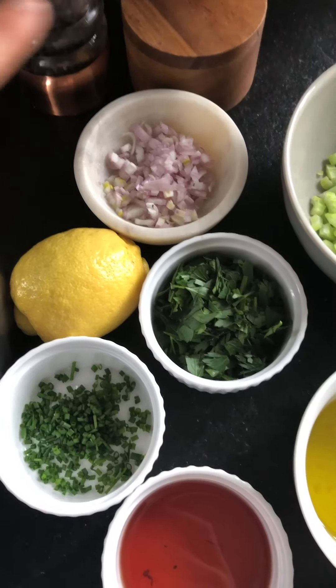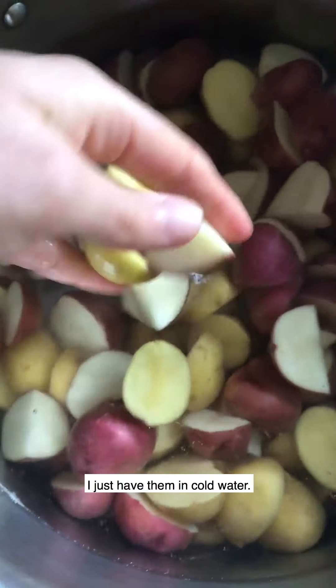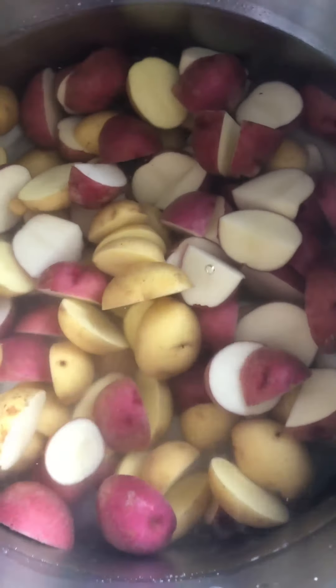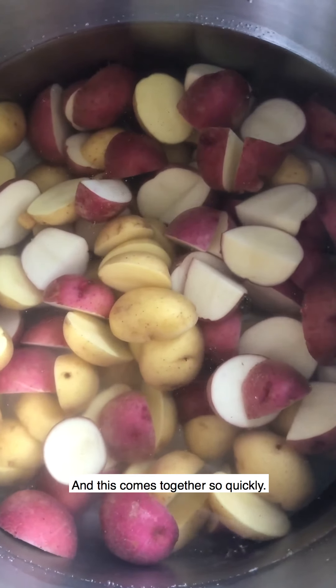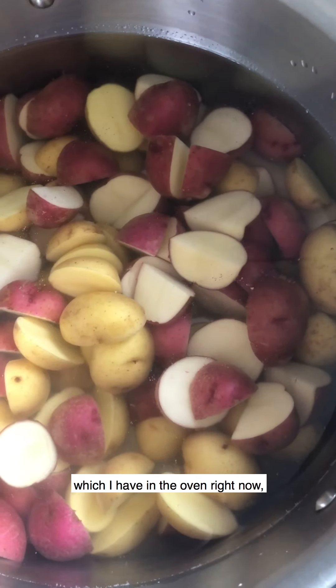Here are our potatoes — three pounds of baby potatoes in cold water that I'm about to pop on the stovetop. This comes together so quickly. The only thing not pictured is a little bit of bacon which I have in the oven right now, and that's totally optional.